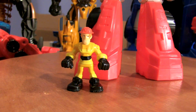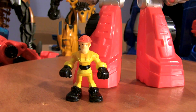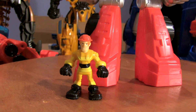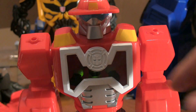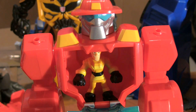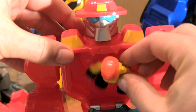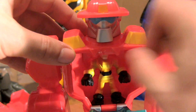The Epic Rescue Bots don't come with their little Minicon figures but they're designed to work with them. Heatwave's partner is Cade. Heatwave has a little flap on the front and you open it up and there he is — there's Cade inside his chest. And you can take him out and put him back in. And they're ready to go.